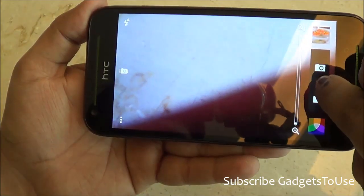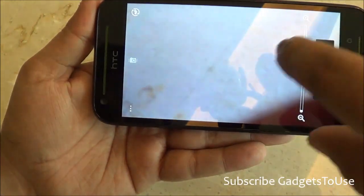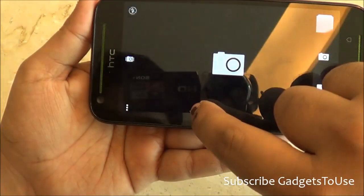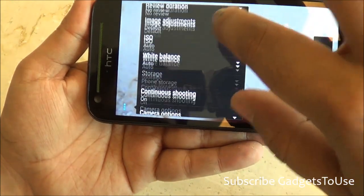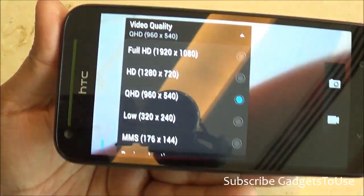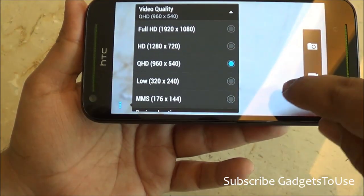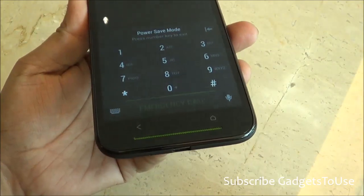Going into video mode and checking the video settings, the video quality options include QHD, HD — so you can record at 1080p as well as at 720p, both at 30 frames per second.